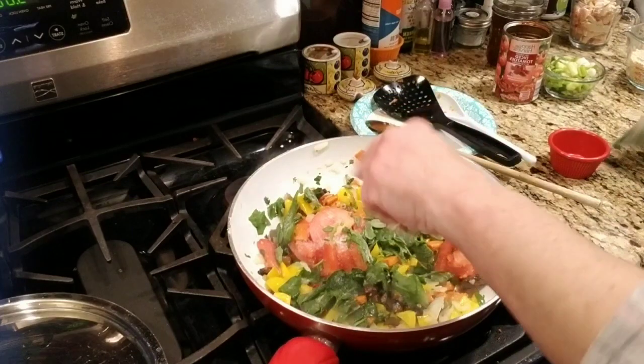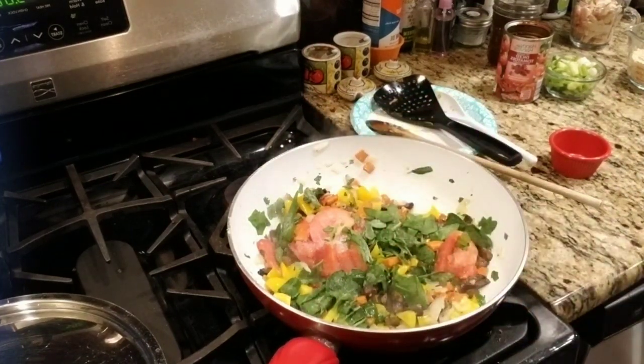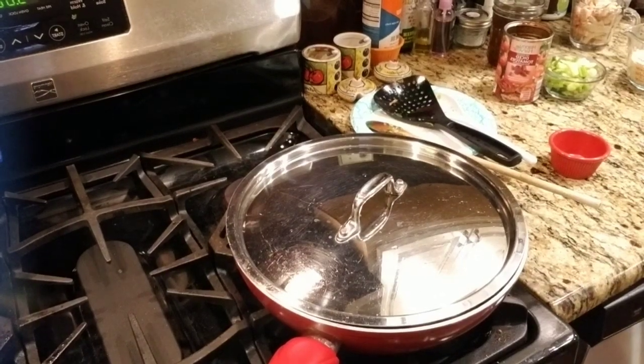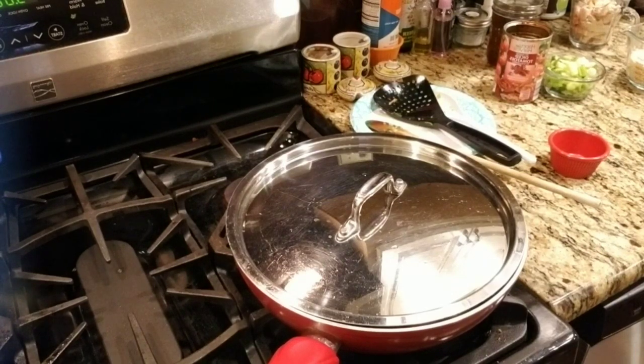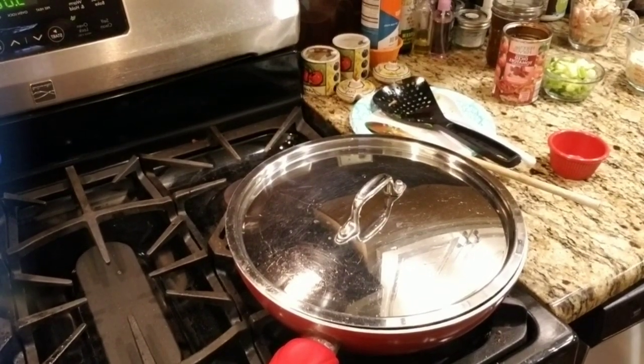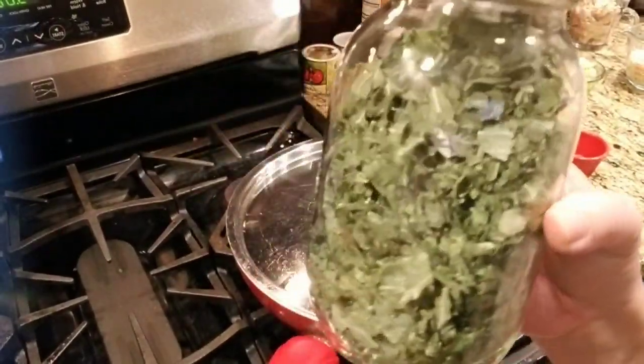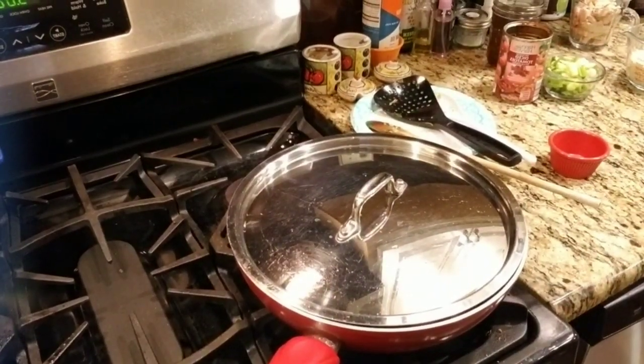I also have a freeze-dryer — a Harvest Right freeze-dryer. I freeze-dry my spinach, my kale, and tomatoes. I did a little bit of tomatoes, but they really don't want you to do tomatoes in it because there's some kind of acid in the tomato that damages the pump. So if you have the Harvest Right freeze-dryer, don't put tomatoes in — I learned the hard way. This here is my kale that's freeze-dried. It breaks apart, but the spinach looks just like that.